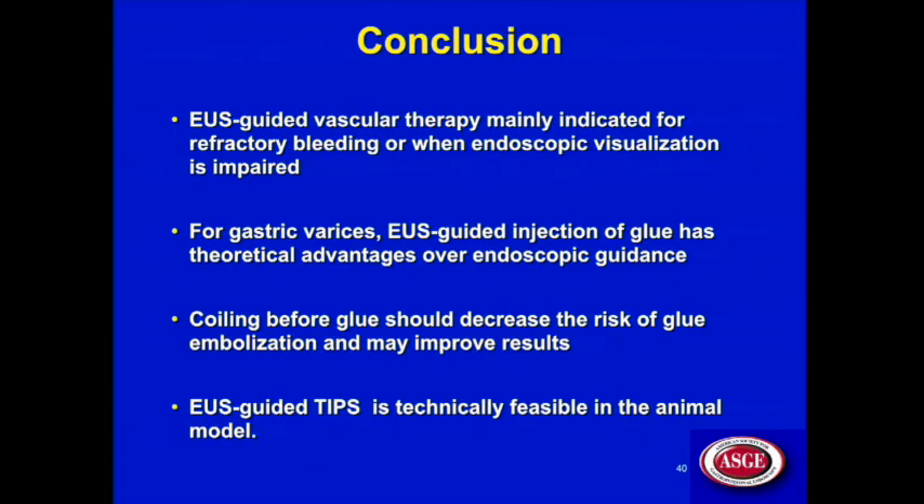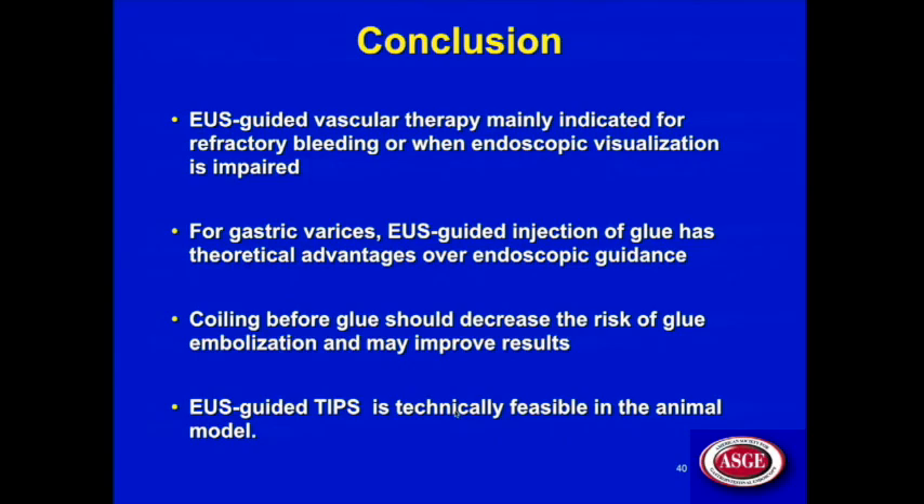In conclusion: EUS-guided vascular therapy is mainly indicated for refractory bleeding or when endoscopic visualization is impaired. For gastric varices, EUS-guided cyanoacrylate glue injection has theoretical advantages over endoscopic guidance — randomized trials are needed. Placing a coil before injecting glue should theoretically decrease embolization risk and may improve variceal obliteration results. EUS-guided TIPS is technically feasible in animal models, and further work — potentially with modifications to lumen-apposing stent design — is warranted.